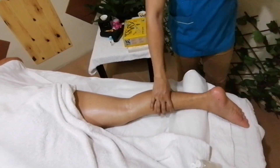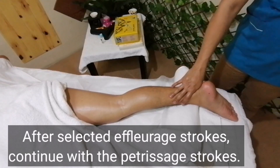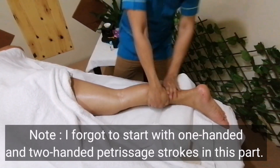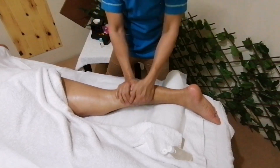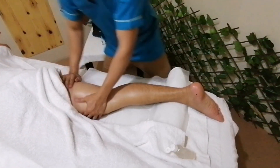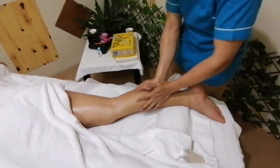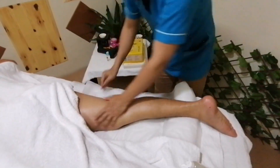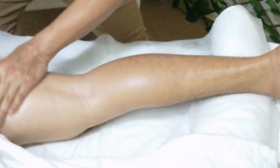Those are the only effleurages that I'll be doing. Now I'll be moving to petrissals. My first petrissals is called ocean waves. Then I'll do the falling. After the falling, I will do the alternate. This is the calf muscles, and this is the hamstring.